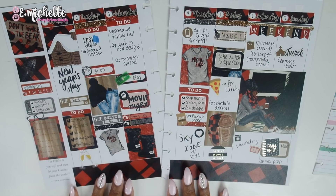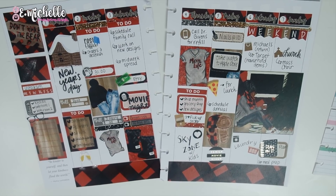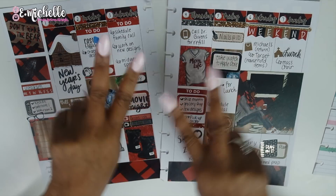I hope you guys enjoyed this rewind plan with me! Make sure you hit that like button, subscribe, and hit the notification bell so you don't miss any more of my videos. I will catch you guys in the next one — bye!